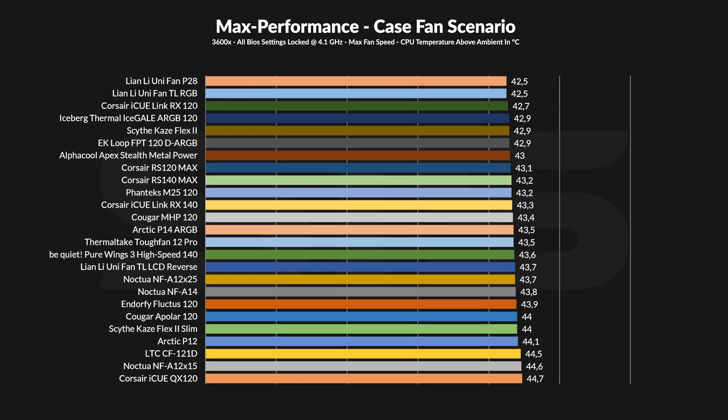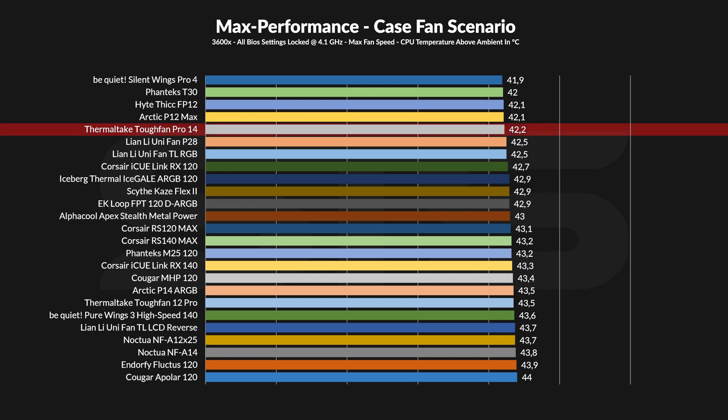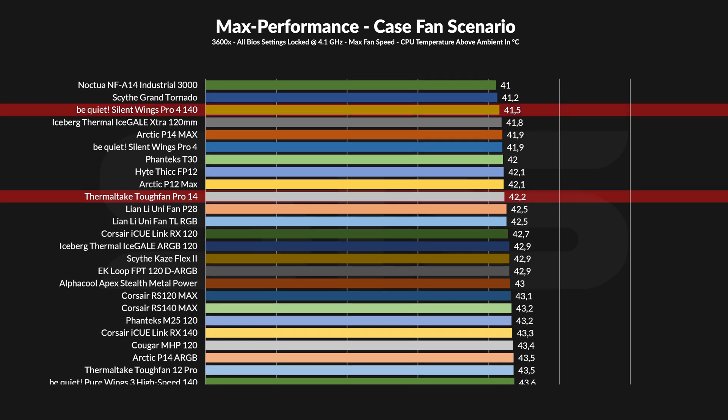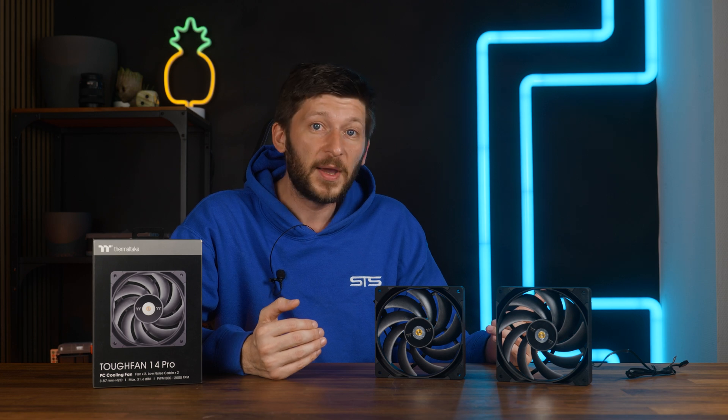Allowing the TUF Fan 14 Pros to spin at their max 2000 RPM on our case simulator made the CPU stay at 42.2 degrees C above ambient, which is a brutal result for a 2000 RPM fan. It's right next to the Arctic P12 Max, which is spinning significantly quicker, and it beat the Lian Li P28. Factoring only in 140mm fans, it looks amazing — Arctic P14 ARGB, all the Be Quiet Pure and Lightwings, the NF-A14 — everything lost. The only 140mm fans that won were the Silent Wing Pro 4 and Arctic's P14 Max, two fans spinning significantly faster. So max performance for its speed, these things are amazing without a doubt.